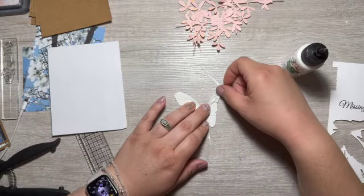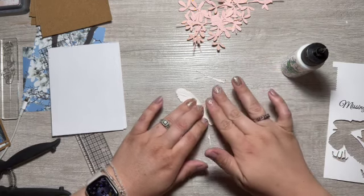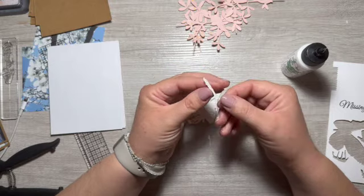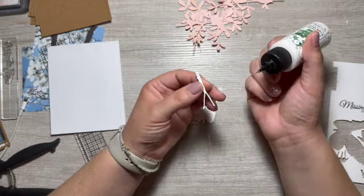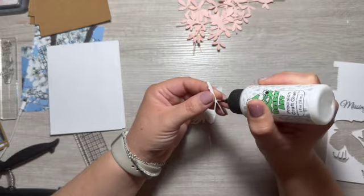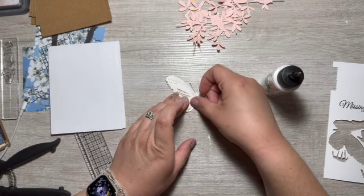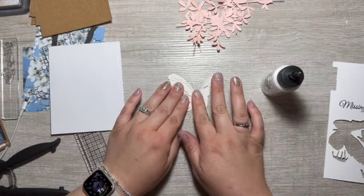My daughter was playing at her grandma's house and she got giant splinters in her fingers and she would not let us take them out. It took two days — I had to try taking them out while she was sleeping and I got most of it out that way. Okay, not putting glue on the antenna part at this point — there we go, and our butterfly is complete.